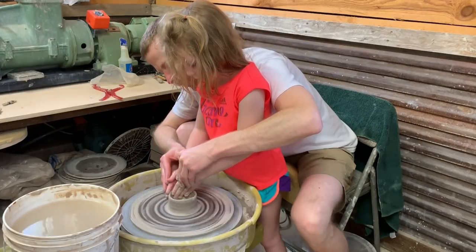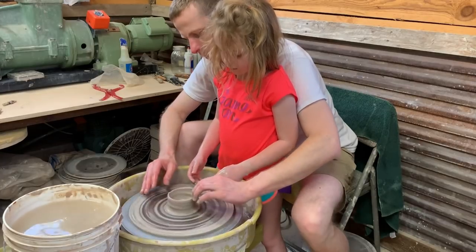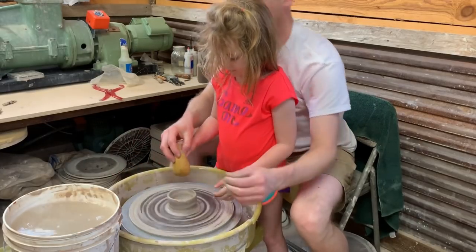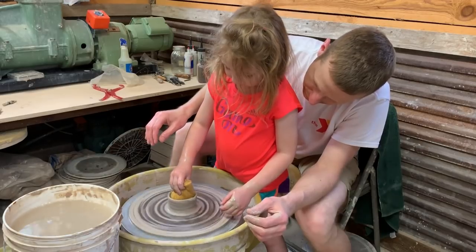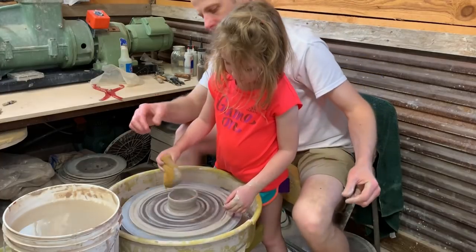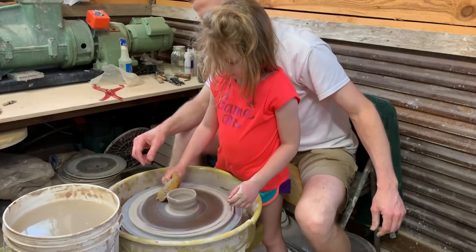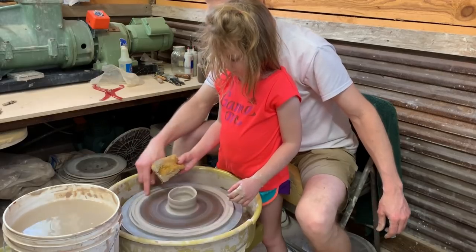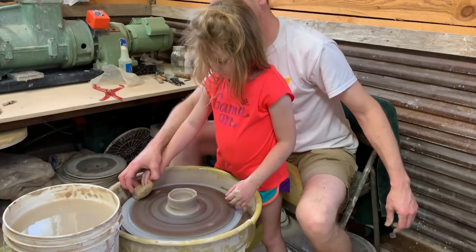Whoa, whoa — okay, that's good. You keep pinching, you're gonna pull it all off. Let's do this — take the sponge and just hold it down in like this. I'm gonna do it by myself! Okay, that's good. Hold it down on the outside like this. I got it, I got it! Okay, that's good. Clean this off out here — just hold it in one spot, the wheel's going around, see? There you go.